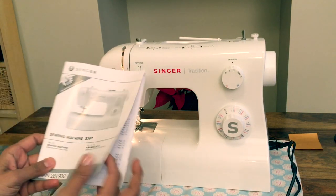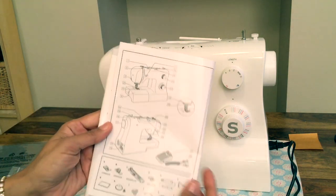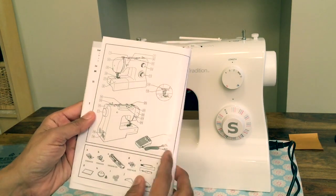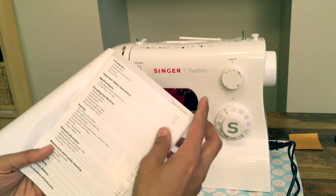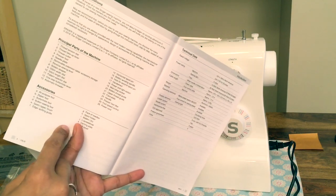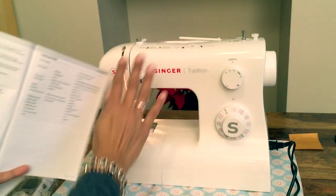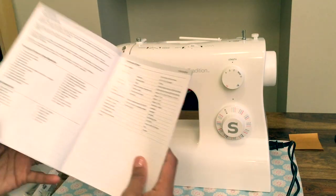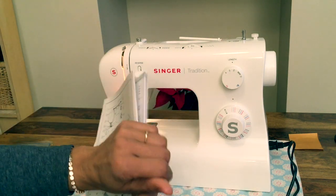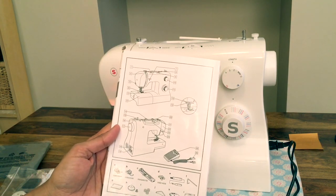We're going to use our checklist in the manual at the front. Two things that are important about this manual: it tells you what and where everything is. Make sure you understand and start learning to use the proper names for the different parts of the machine — it's not a thingamajig or a thingamabob. Use the proper names and it will pay dividends later on.